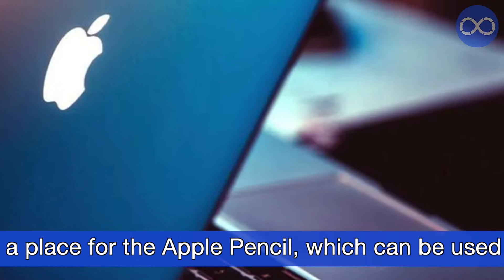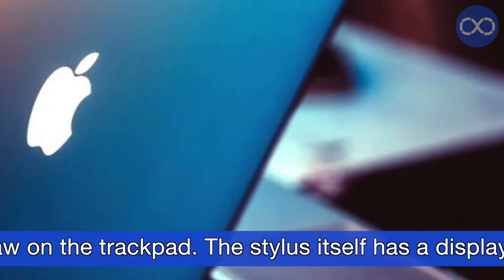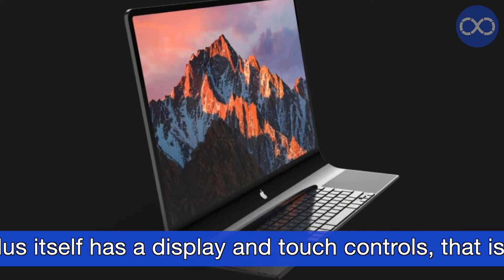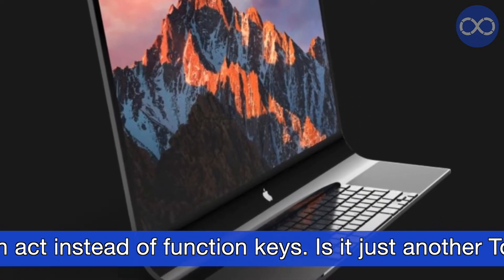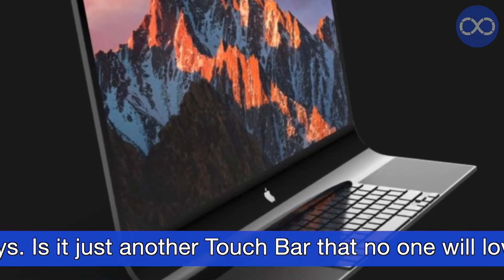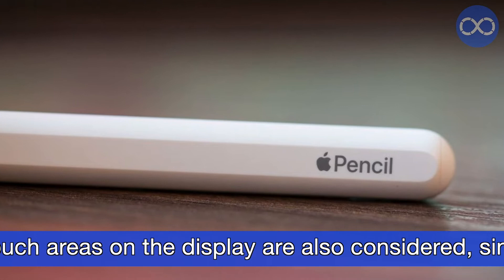The first patent shows a place for the Apple Pencil, which can be used to draw on the trackpad. The stylus itself has a display and touch controls, meaning it can act instead of function keys. Is it just another Touch Bar that no one will love?